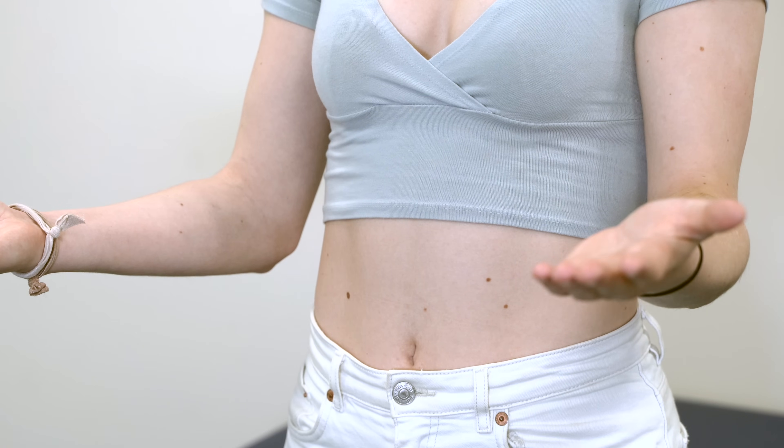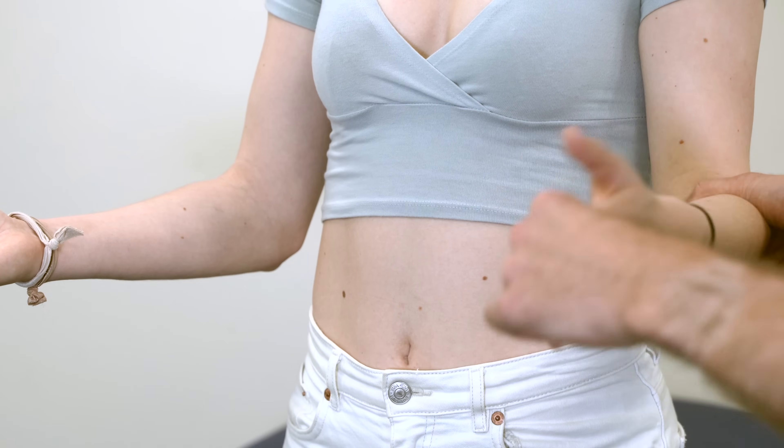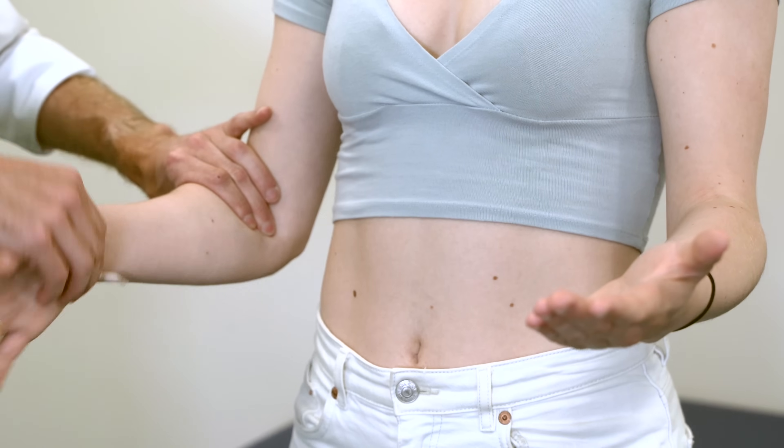I'm going to do the same again with you, and I'm just going to check the movement of the radial head. So if you could turn your hand for me, and then back down. And we're going to do the same again on this side — up, and back down. Is that causing any problems? No.